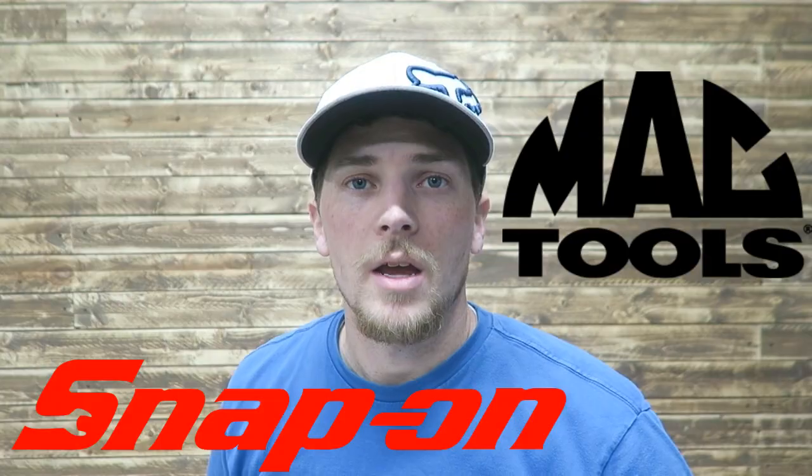My name is Carson. Welcome to Thrifty Garage, a channel where we do everyday repairs, how-tos, and reviews. And in today's video, we're going to be comparing Snap-on versus Mac versus Matco.